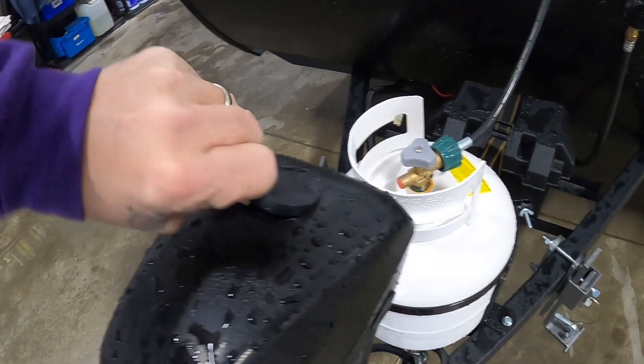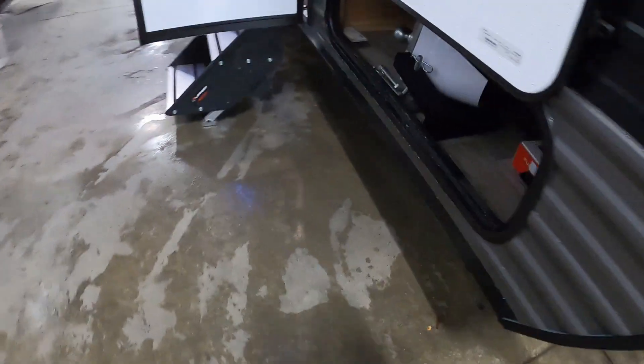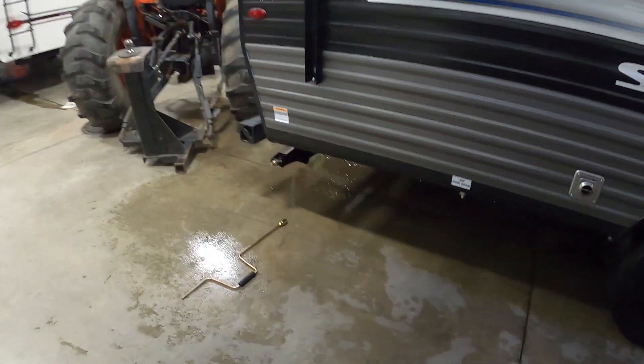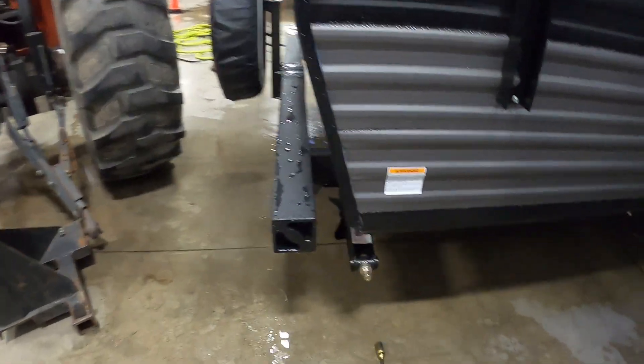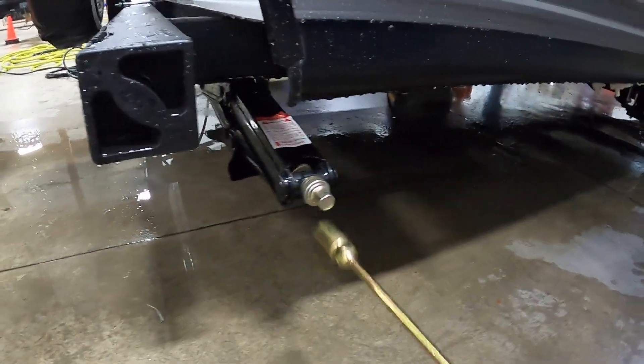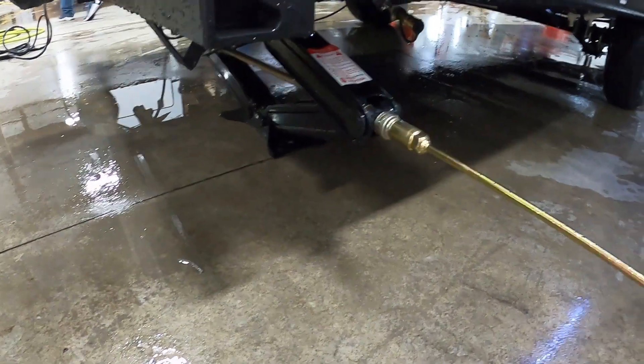Once we've got our unit level, the next thing we do is stabilize it. On shorter units you'll be able to put stabilizing jacks in the rear. I'm going to recommend picking up a pair of stabilizing jack pads — they're going to protect the feet of your stabilizing jacks from dirt and debris.